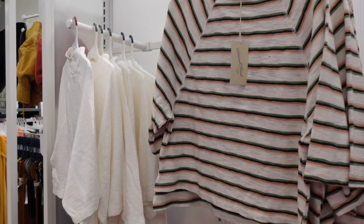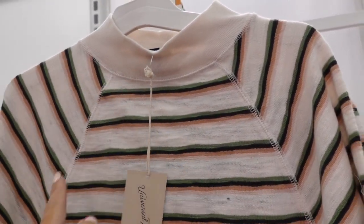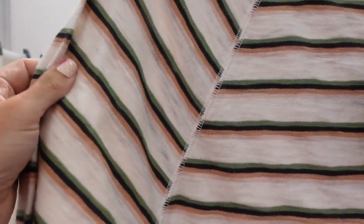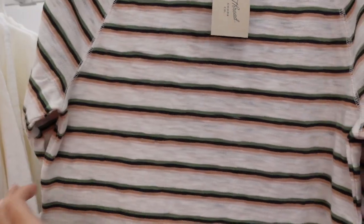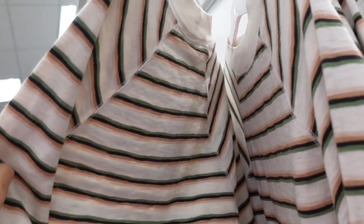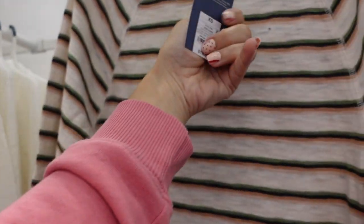Also new from Universal Thread are these mock neck tops. This has ribbing around the neckline, baseball style stitching, and a longer relaxed fit through the body, sleeve, and back. There's stitch detailing. It comes in the stripe and also in solid white, and they're $16.